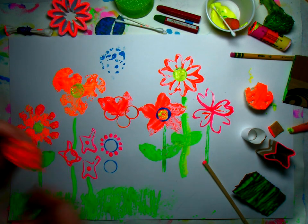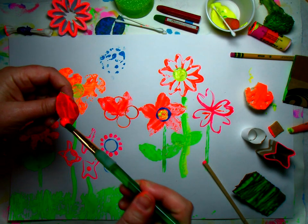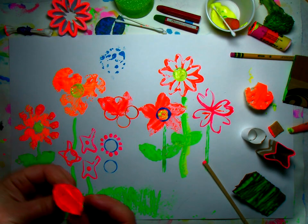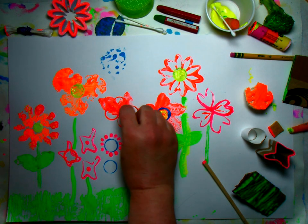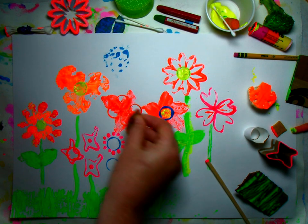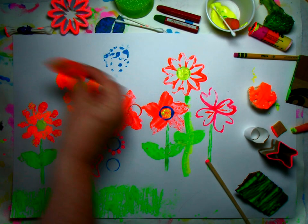If you put something squishy underneath your paper, that could help the paint grab the paper better. It's really trial and error. Your prints are going to be a little messy looking and that's okay — it could be a little bit abstract. I plan on doing some drawing at the end.